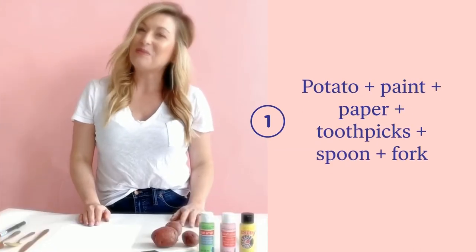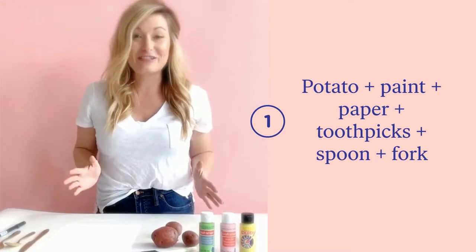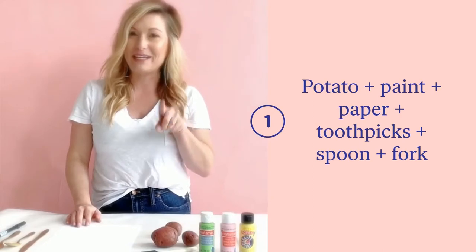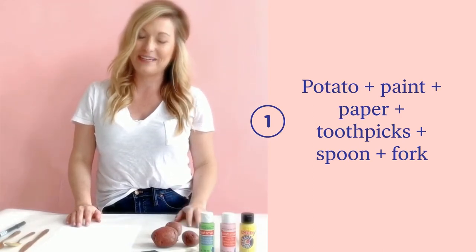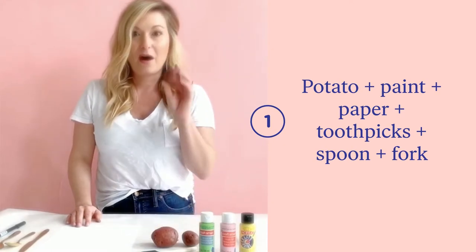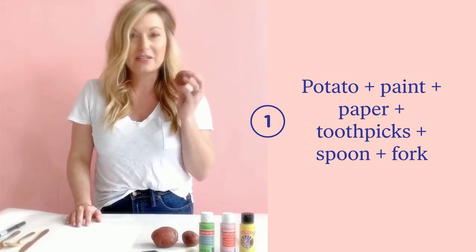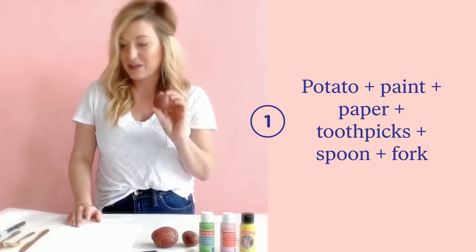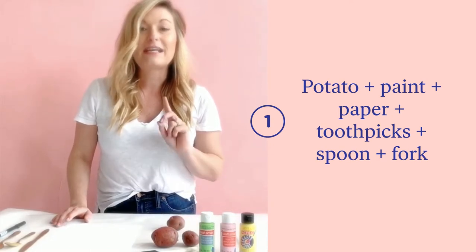Welcome to Bell Socks Collective's virtual craft room! We're so excited you're here because being crafty and creative are two of the best things in the whole world. Today we're whipping up a little bit of magic with a potato. We're going to learn how to carve stamps out of potatoes and a few things you find around your house.